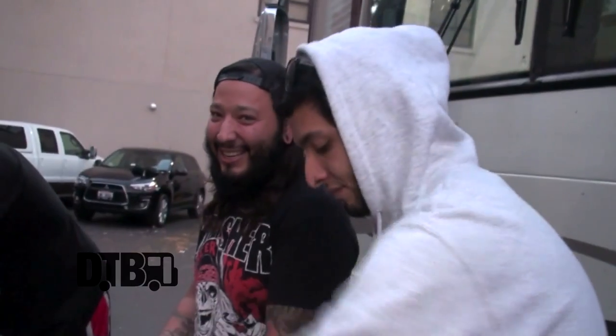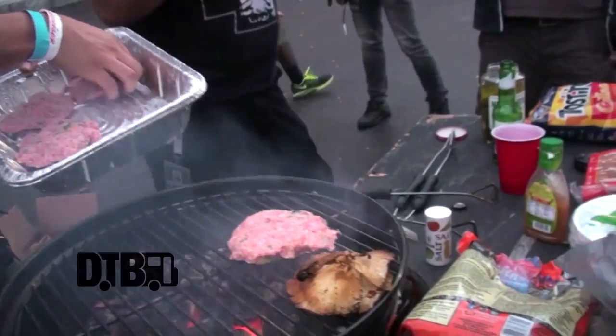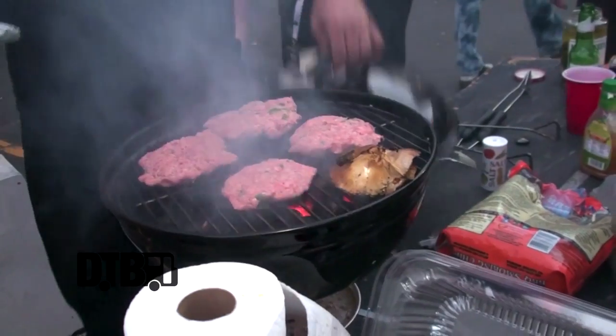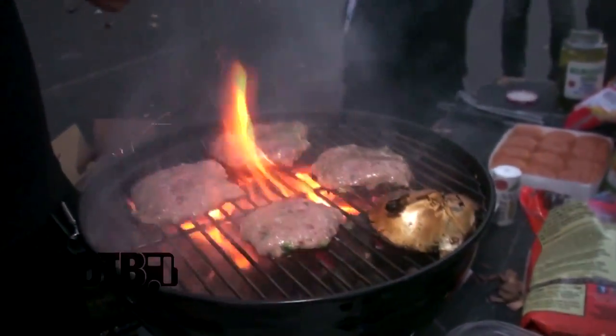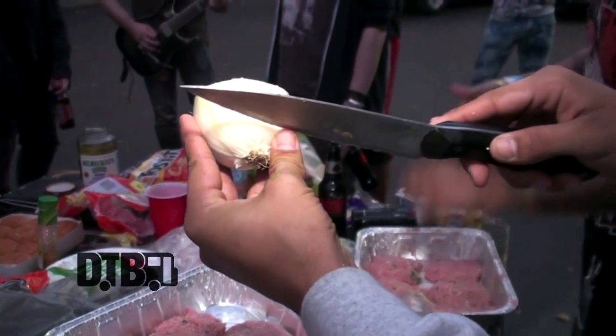Last time we were on tour with Testament and Exodus, Chuck kept giving us shit because it didn't have that kick. We make sure every time now it's got that kick. Don't forget Hawaiian buns — they're sweeter, they're softer. We pinched pennies on everything else financial-wise, so we might as well get the expensive buns to have a little bit of class. When the blood comes up on top, that's when you know to flip them — good tip for first-time grillers.